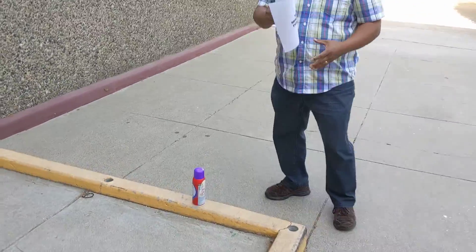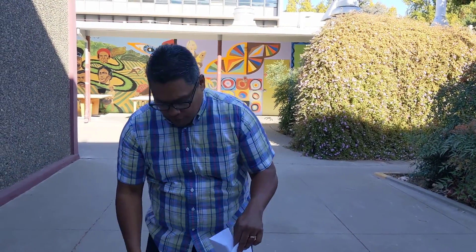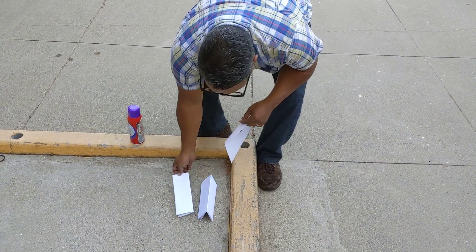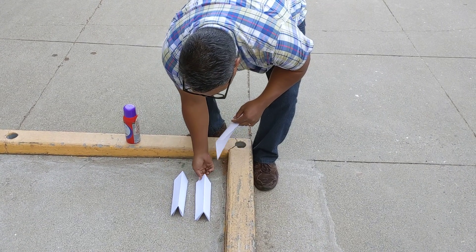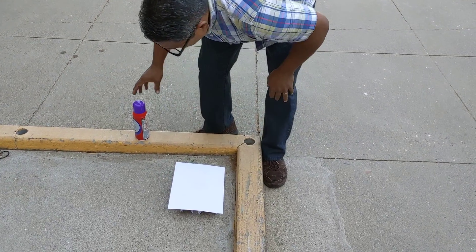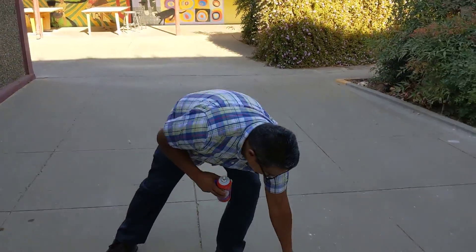I showed you guys this trick in Graphics 30 last semester. I usually have a little box that's smaller than the surface I'm trying to spray. Since I don't have a box, I made my little sawhorses. I'm going to lay down my little sawhorses. I really should put down some newspaper. It's a little windy — a little bit of wind sucks. Hopefully it won't go flying away. Make sure you check your nozzle. There goes your poster.